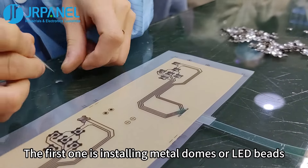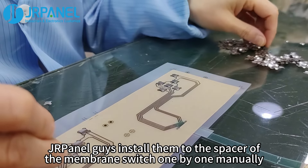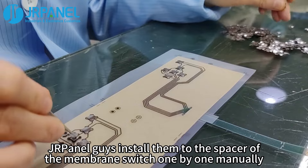The first one is installing metal domes or LED beads. JR panel guys install them to the spacer of the membrane switch one by one manually.